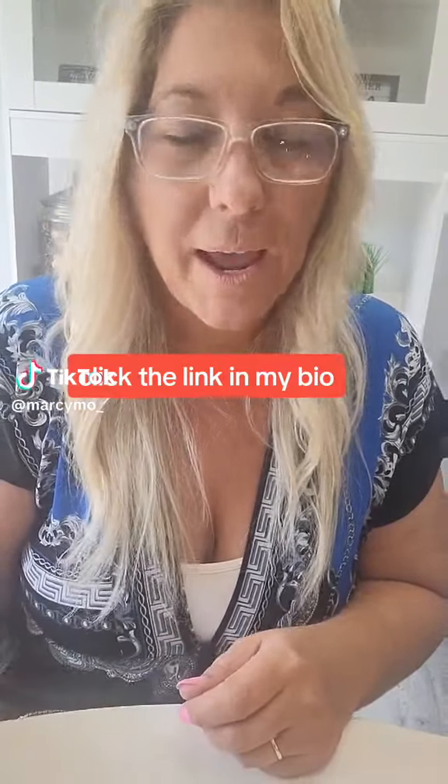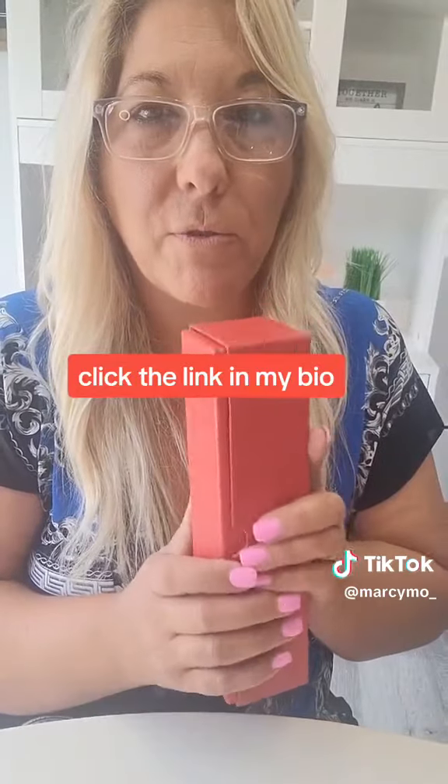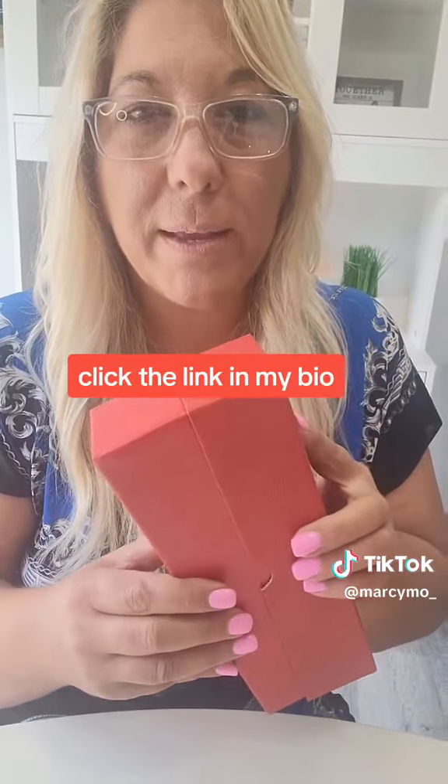Hi guys, Marcemo here. I just wanted to do a quick review of the red storage boxes for my coins that I bought off Amazon. I love collecting coins.